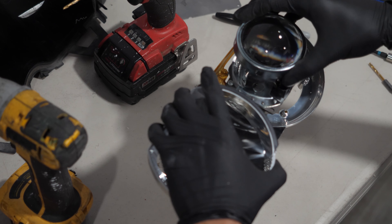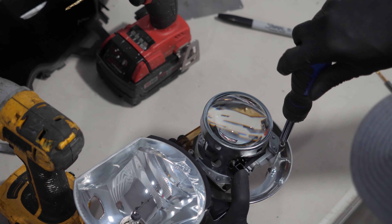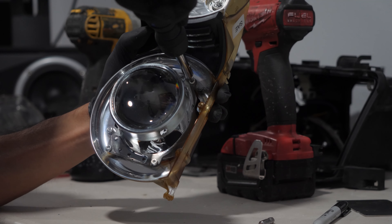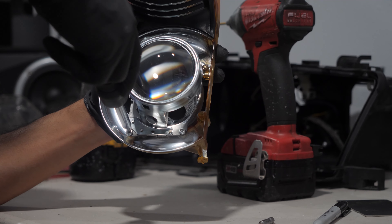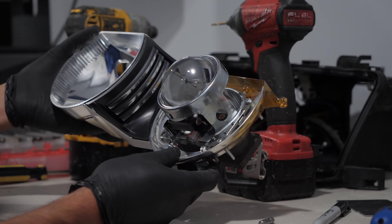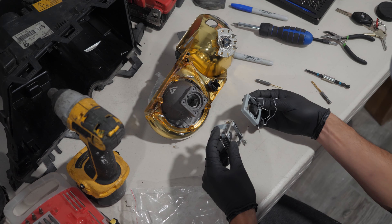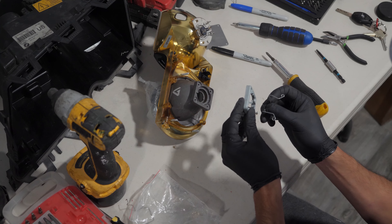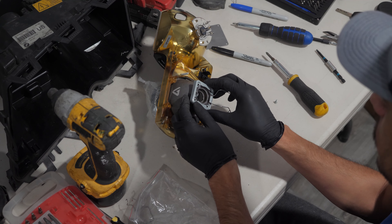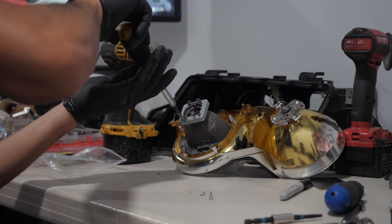The next step is to screw the projector into the frame. The kit came with two styles of bulb holders — this was the correct one for my unit. Since there are several options when it comes to retrofit kits, make sure the kit contains all the correct items for your headlight. The bulb holder is one of the essentials.